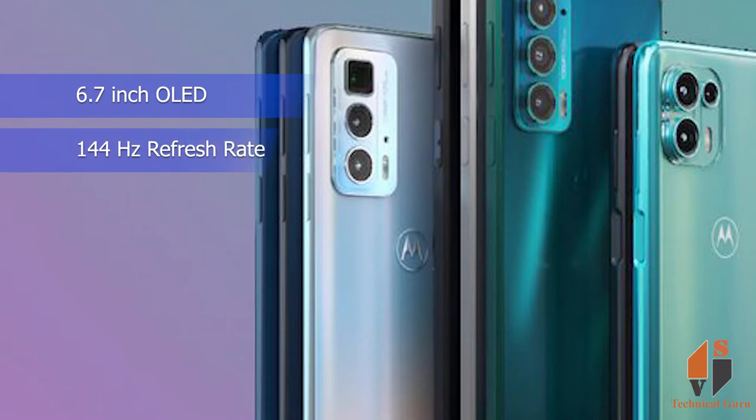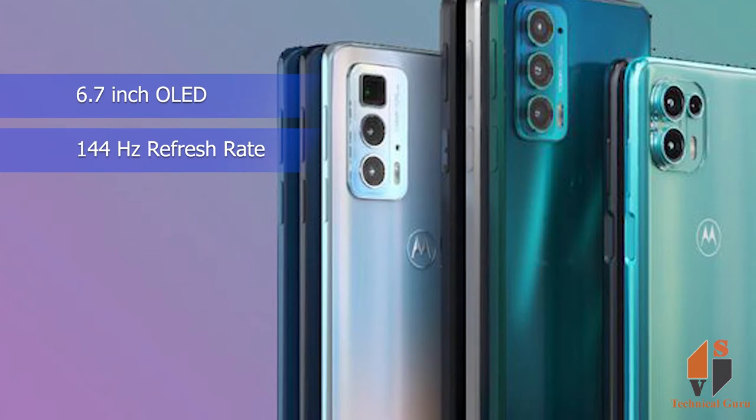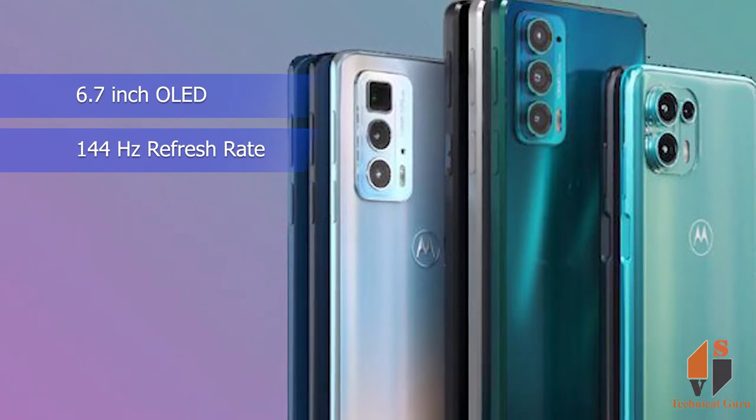It will use 8GB RAM, starting with 128GB internal memory. It features a 6.7-inch OLED display with a 144Hz refresh rate, making the screen very smooth for scrolling.